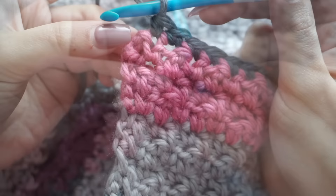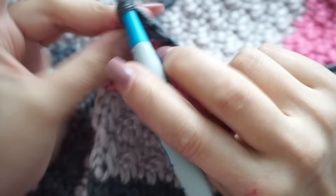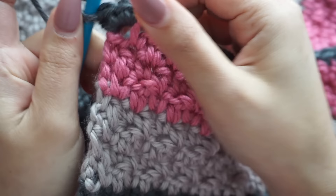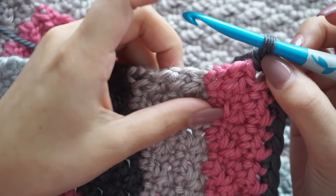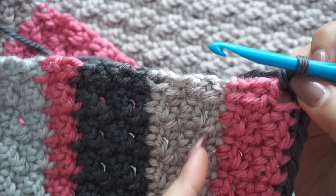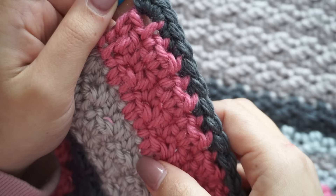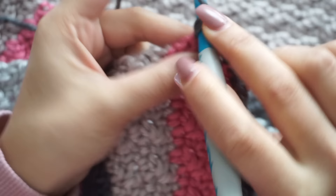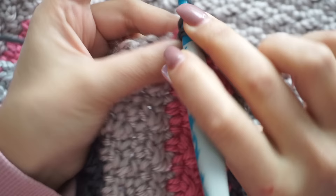At the first corner, single crochet three together. This creates a perfect, round corner so you can keep working on the side with no problem. Now working on the side of the sleeping bag you can see the rows you did. Because I have colors, I can see how many rows of each color I did — here I did three rows of the pink one, so I make three single crochets in this section.